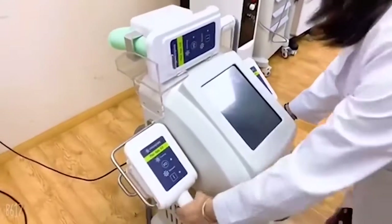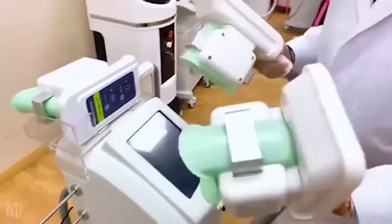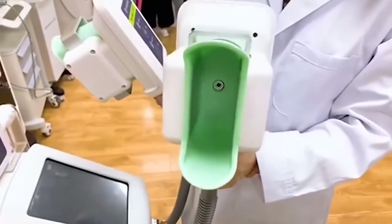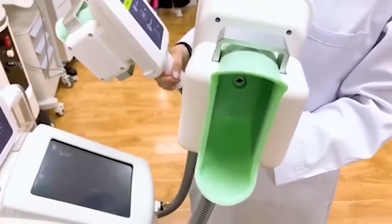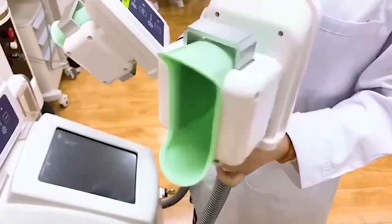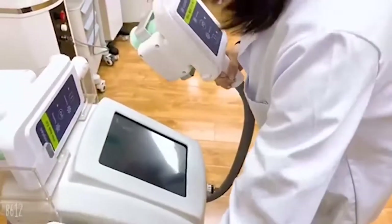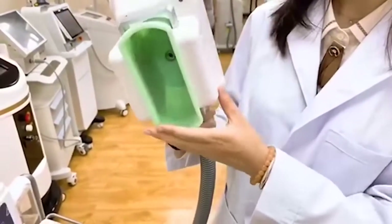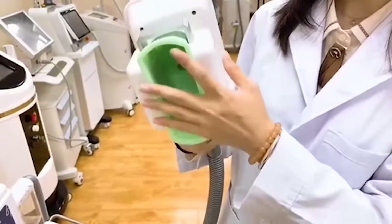And these two handles are small. This one is curved and it works for areas like the leg. And this one is flat — it is suitable for areas like the back.